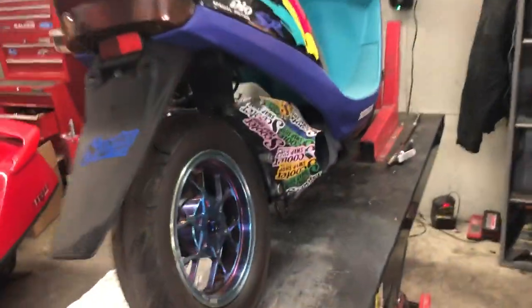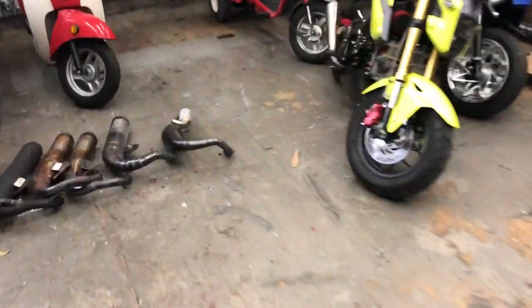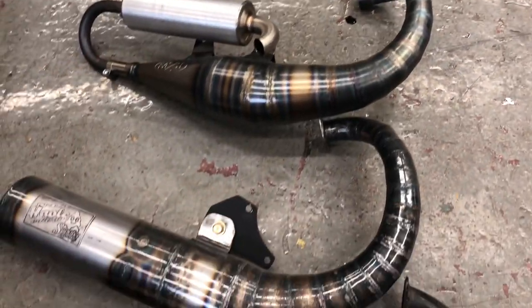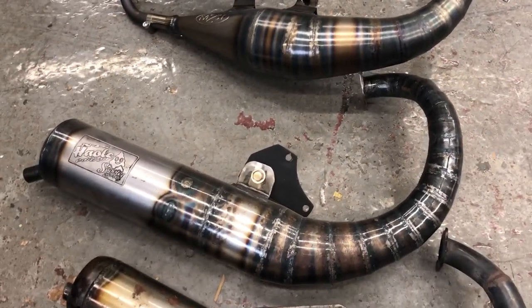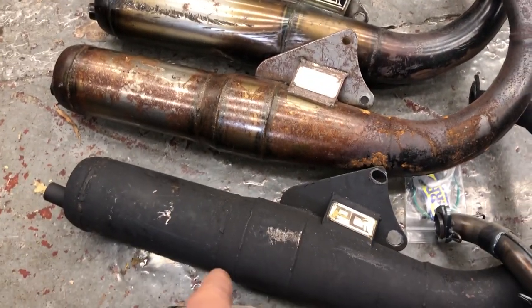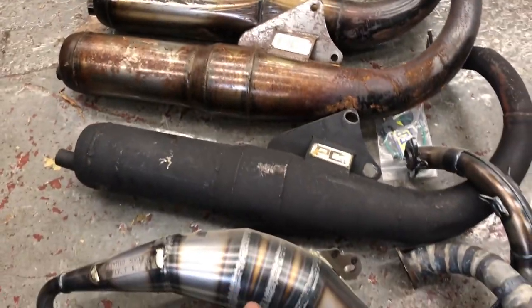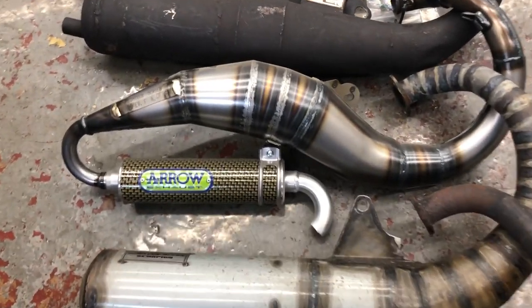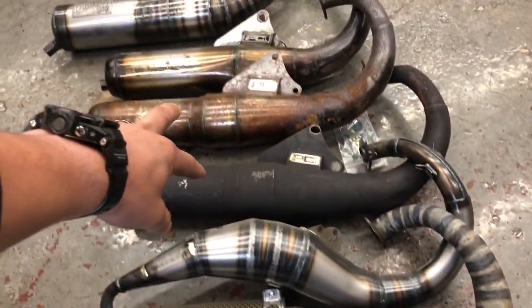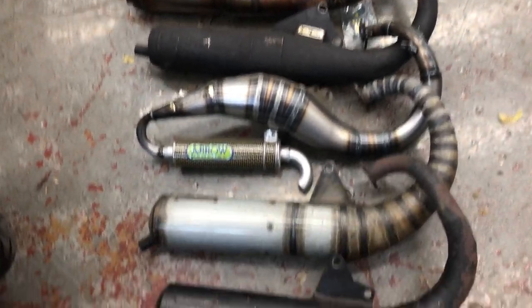Carter just took the Two Fast off of my bike. So we have the Two Fast, a Taiwan-made pipe that came from Hawaii, a PG short, PG long, a PG flip cone, an Arrow, and then two different Scorpion Scooter Alley pipes. These two came from a friend in Hawaii, Derek Wong.